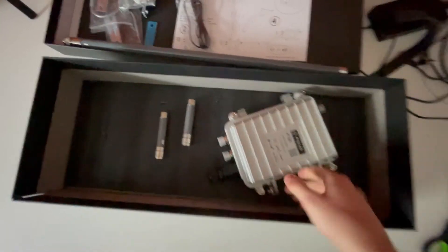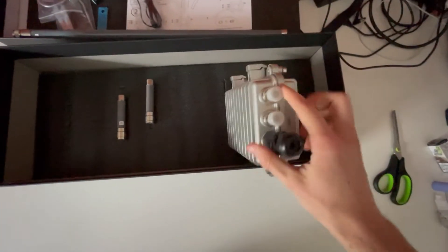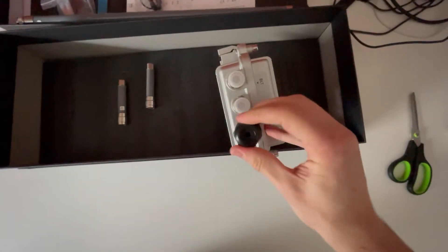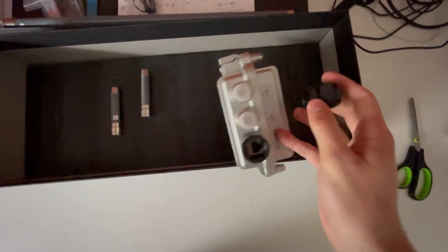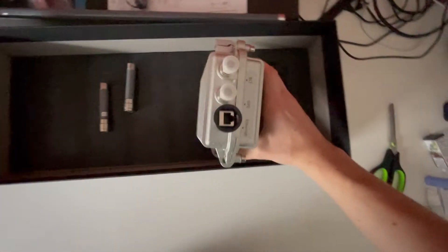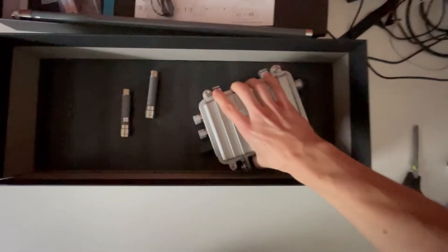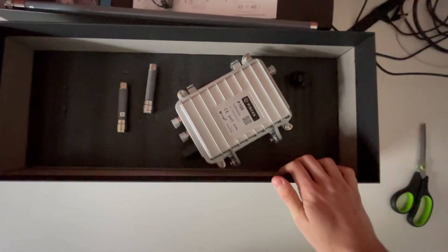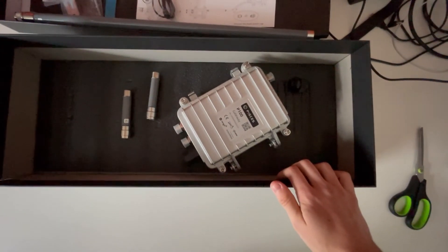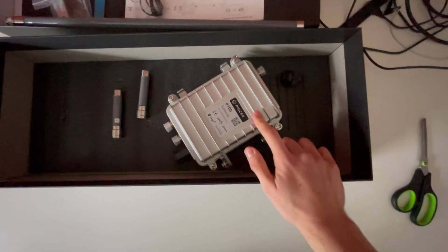I'm wondering if I need to screw this open. This black piece here is for ethernet — let's take a look. Yeah, there you can see the ethernet connection, so I don't really need to open this. But I'm kind of curious what's inside — maybe I will open it. Let me know in the comments if you want me to open this and show you the inside.